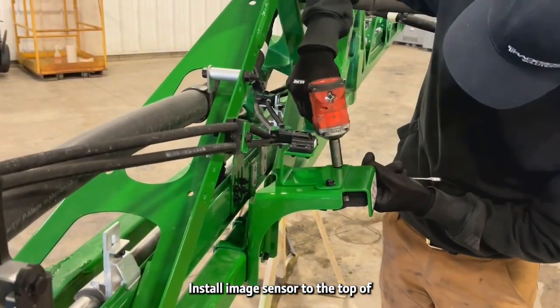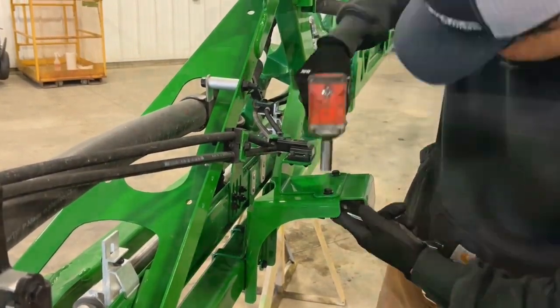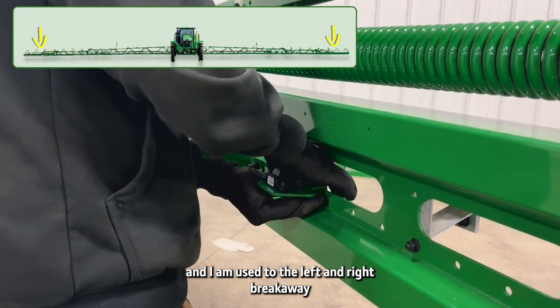Install the IMU sensor to the top of both the left and right sensor brackets. Then add the IMU to the left and right breakaway.